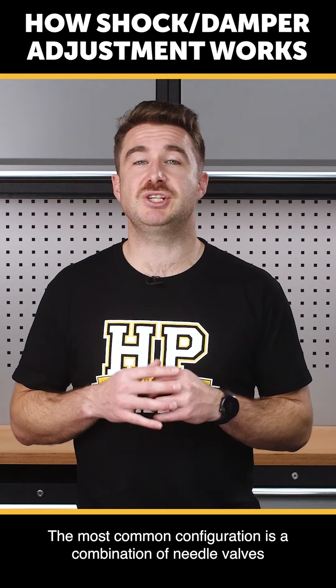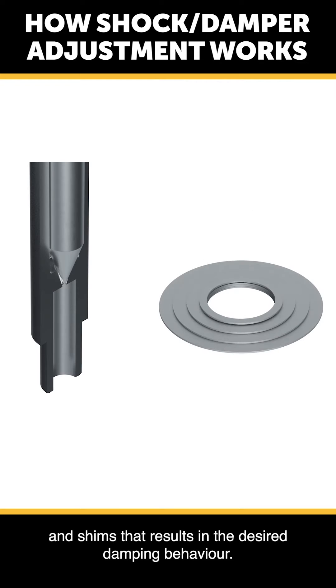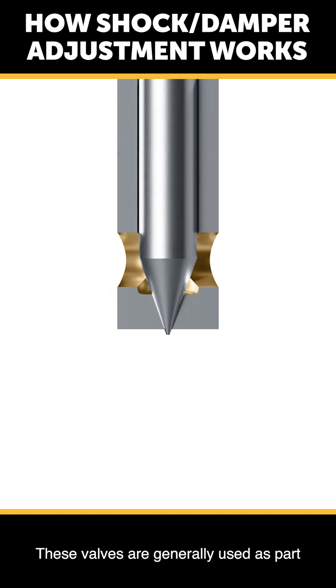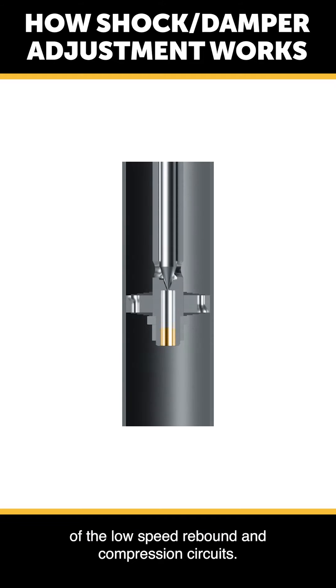The most common configuration is a combination of needle valves and shims that result in the desired damping behaviour. The needle valves work by varying the size of the orifice to make it easier or more difficult for fluid to pass through them. These valves are generally used as part of the low speed rebound and compression circuits.